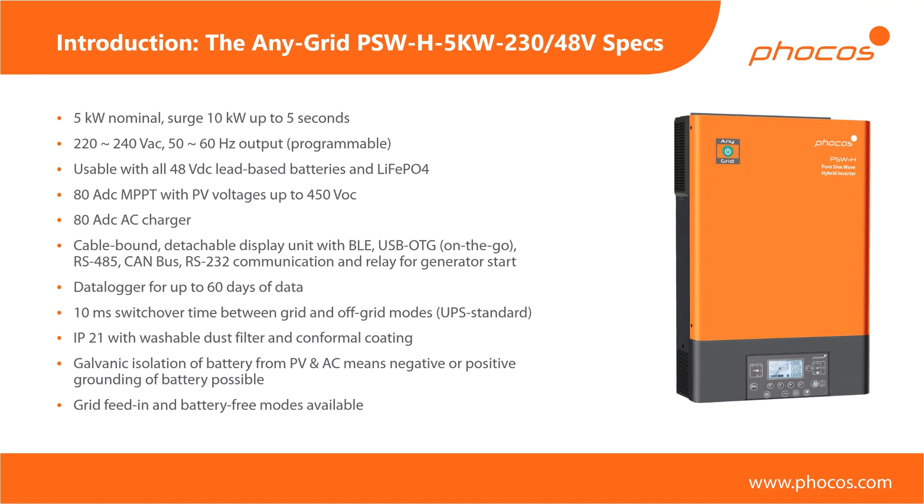We have USB OTG as a method to upload battery parameters or download the data logger, since there's an integrated data logger in the device. We also have RS485, CAN bus, and RS232 communication — primarily for communication with lithium batteries. There's a relay to start a generator when you have a low battery voltage, so you can automatically start your generator. We have an integrated data logger for up to 60 days of data. The switchover time between grid and off-grid modes is a very short 10 milliseconds — almost standard for UPS devices and actually a good standard, since most power supplies for computers can typically handle up to 50 milliseconds, so our switchover time is much shorter.